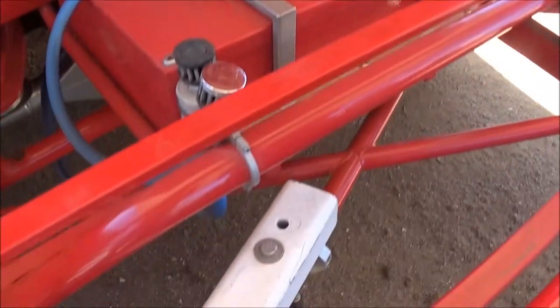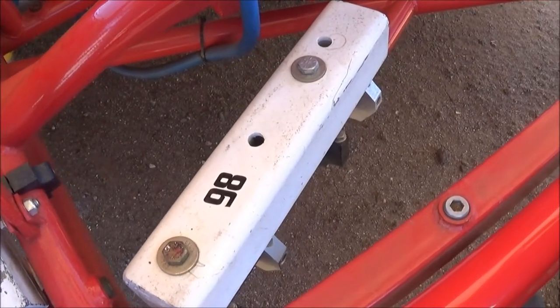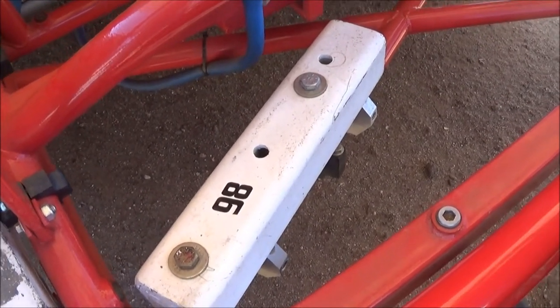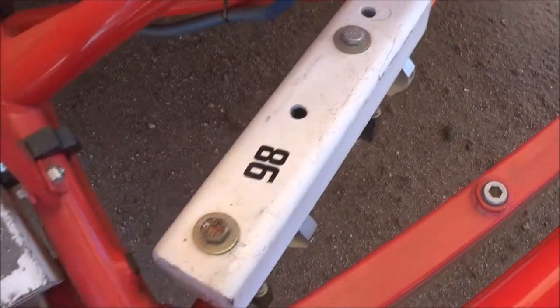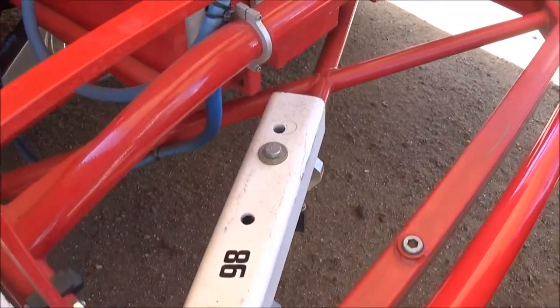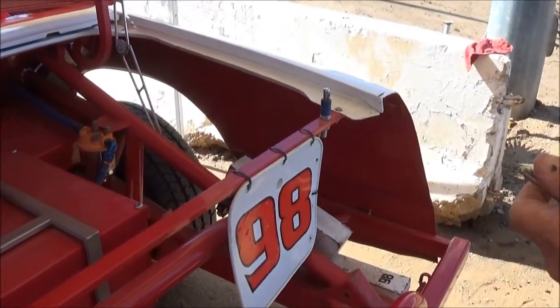We've got weights on the vehicle for ballast to get the percentages we like to run. Number 98 — you've got to have that on there at all times so they can identify you, blame you, and fine you.